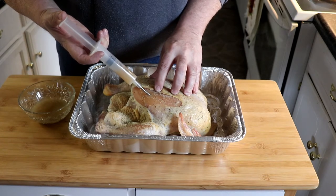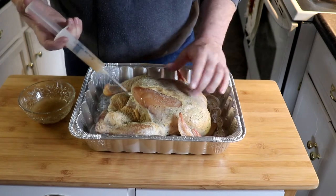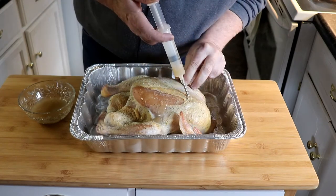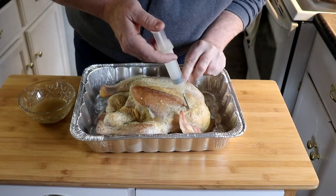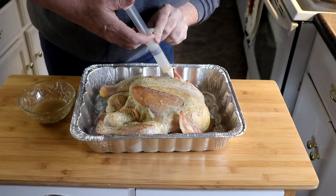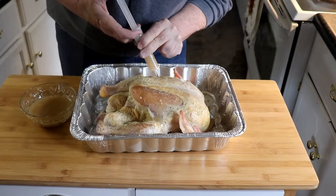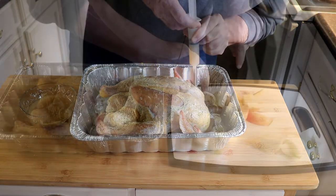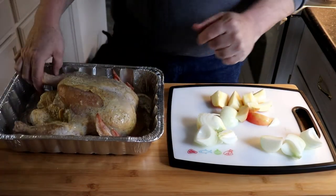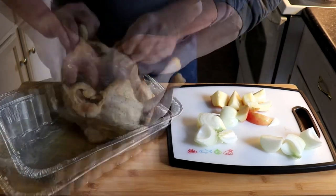That way you're filling up the cavity. I'm going to inject this in several different places. Then I'm going to cut up an apple and some onion and stuff it in the cavity of the chicken. So let's do that.